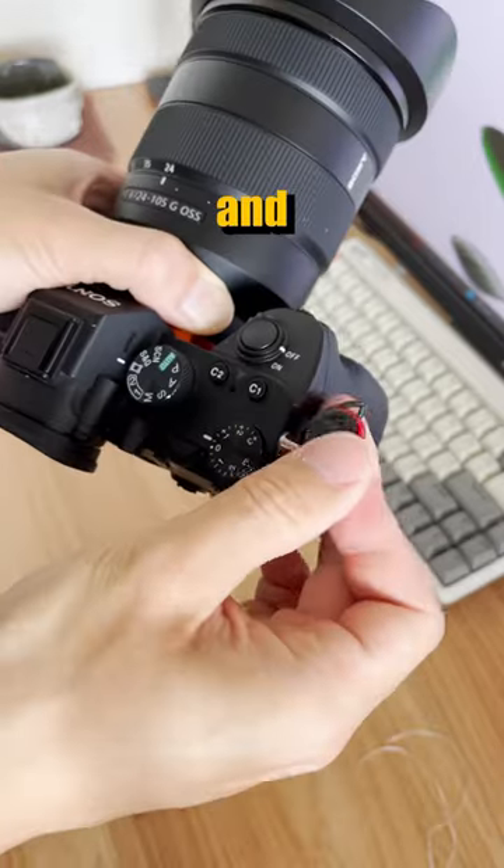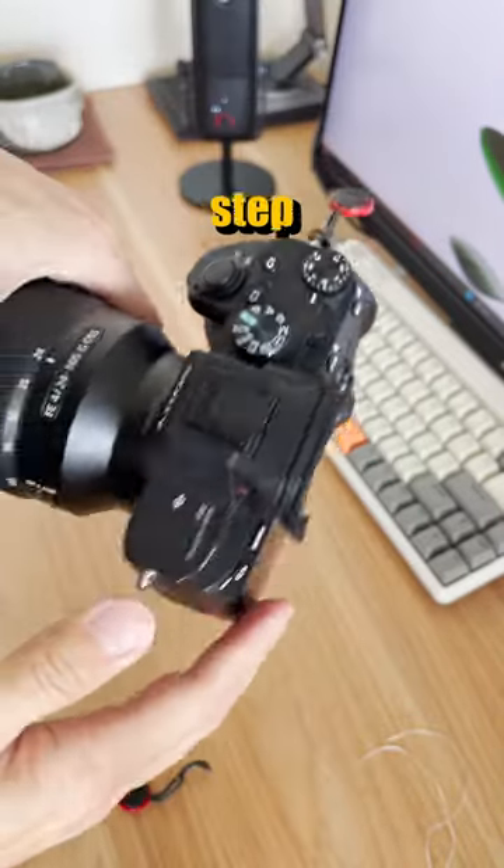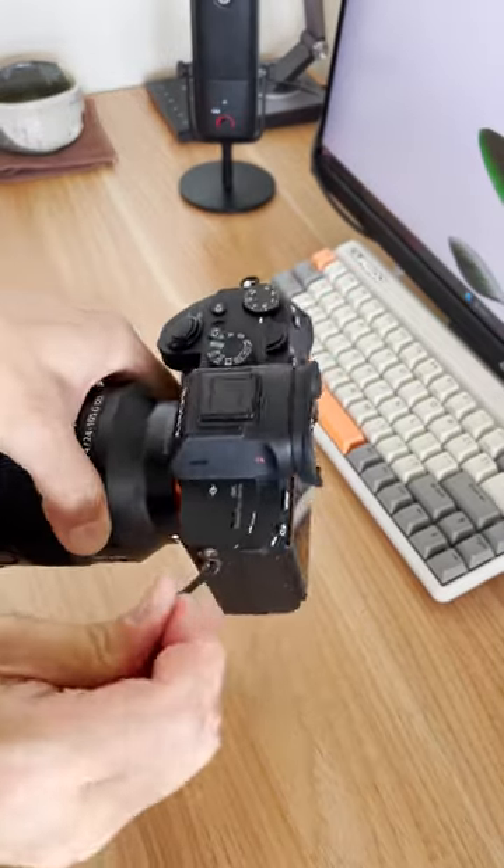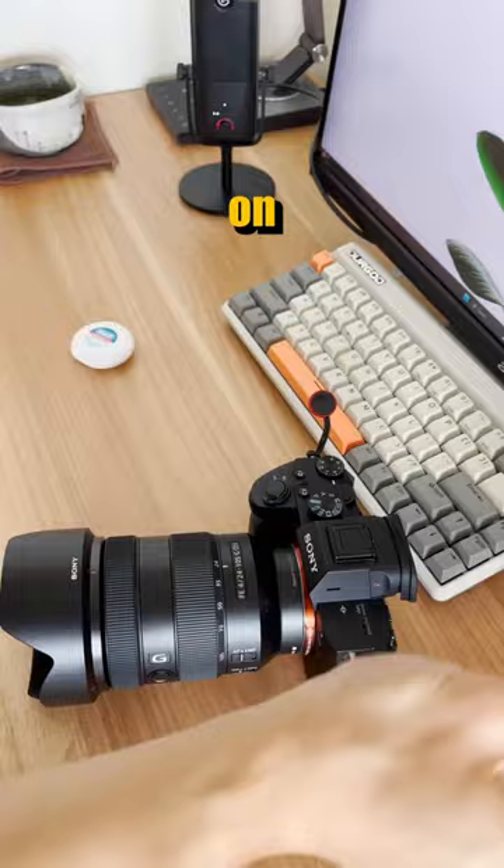Next, you can remove the floss and secure the anchor. Do the same step for the other side. There you have it. Now I can finally put the strap on.